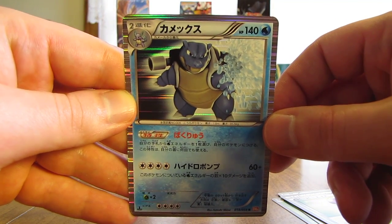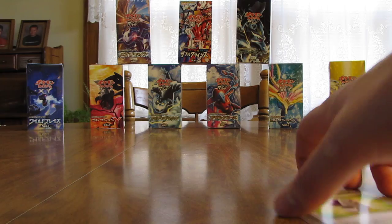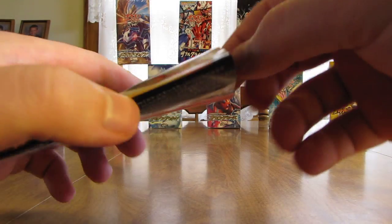In both Japanese equivalents of Boundaries Crossed, I pulled out a Charizard and a Blastoise — so the two holo cards I was hoping for most, I did pull out of each box. On to the next pack — three more packs left after this one.